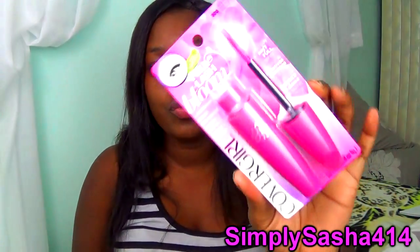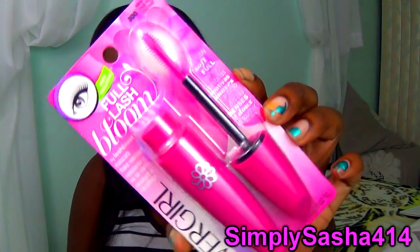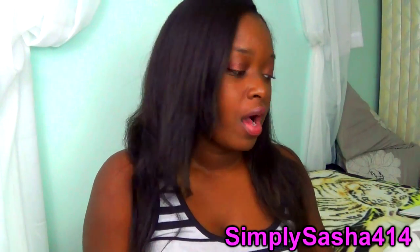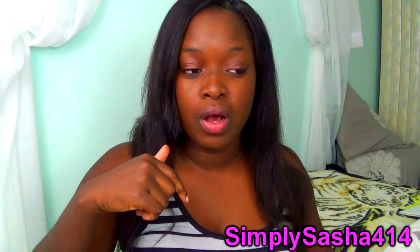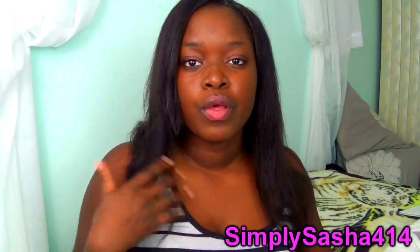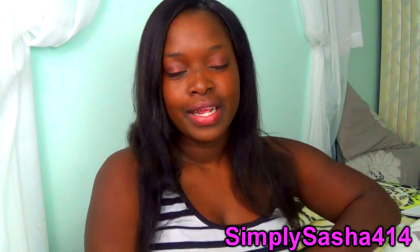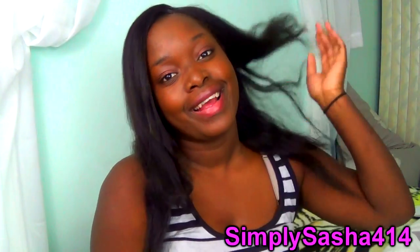If you're excited and want to enter to win, go ahead and enter. Thank you guys so much for watching, I hope you enjoyed my review. If you have any questions about the product go ahead and leave them in the description or tweet me — my Twitter is in the description and I will answer them for you.